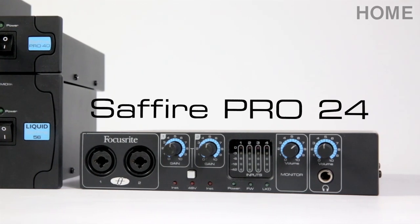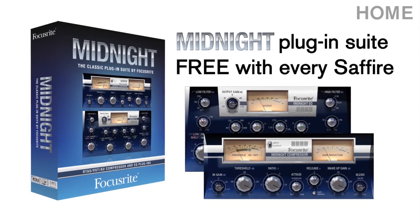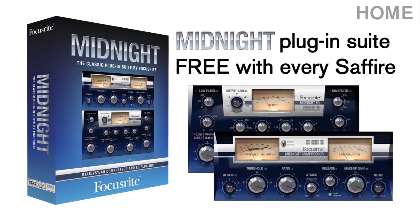The Sapphire Pro 24, part of the Focusrite Firewire Thunderbolt interface range. Now shipping with every Sapphire purchase, the Midnight Plug-In Suite, modelled from the legendary Focusrite ISA 110 and 130 modules.